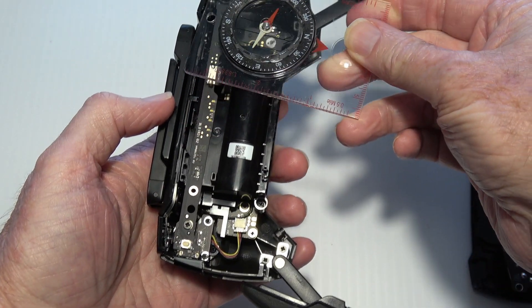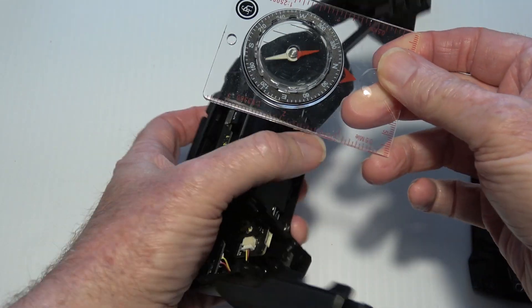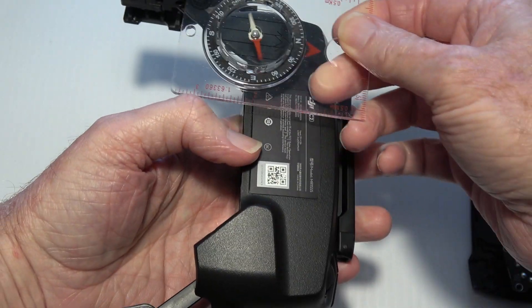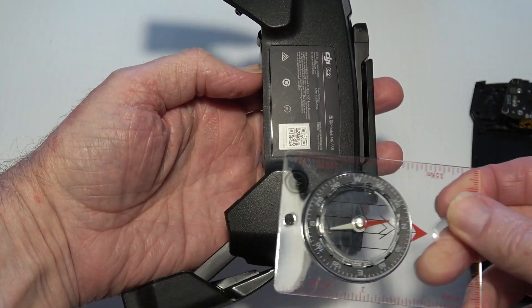There are several things that can cause magnetic interference in the controller, but most of them are negligible. The biggest one is the speaker, which has a magnet built into it. This speaker is on the lower right on the controller.